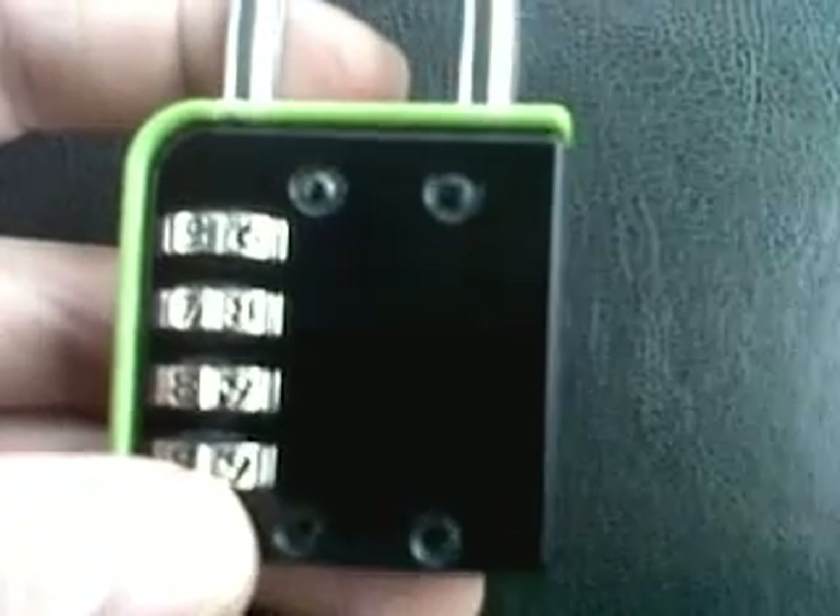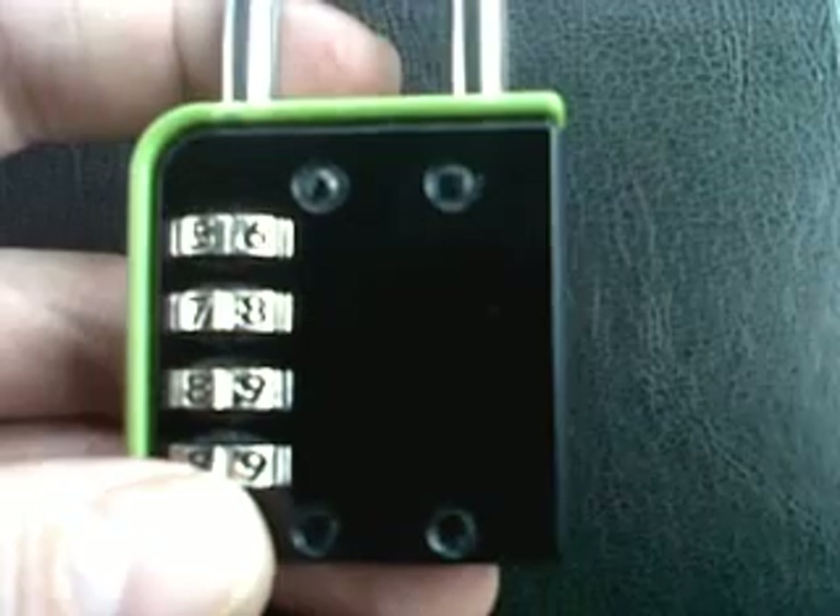Hello. Today we're going to show you how to change or reset the code on a coded padlock.